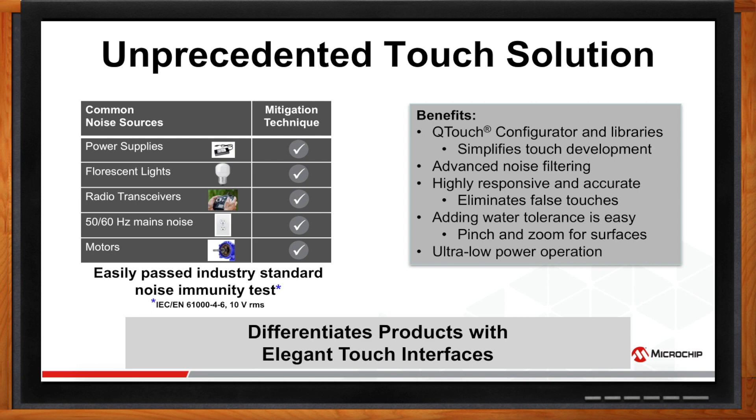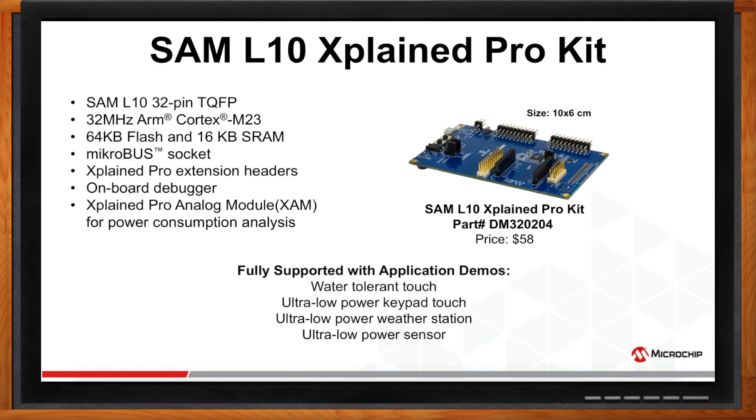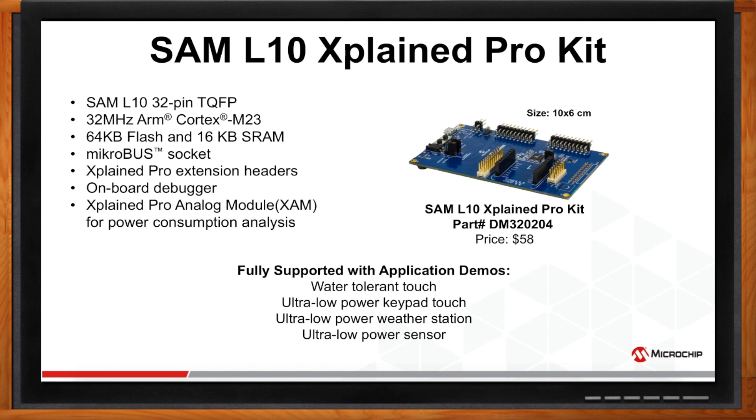The SAML-10 Explain Pro evaluation kit comes with low power and touch demos, including water-tolerant touch, ultra-low power keypad touch, weather station, and ultra-low power sensor demos. The kit comes with a MicroBus socket and Explain Pro extension header to expand the development environment using MicroBus click boards and Microchip's Explain Pro extension kits. It also has an Explain Pro analog module for power consumption analysis and an onboard programmer and debugger, eliminating the need for external programmers and debuggers.